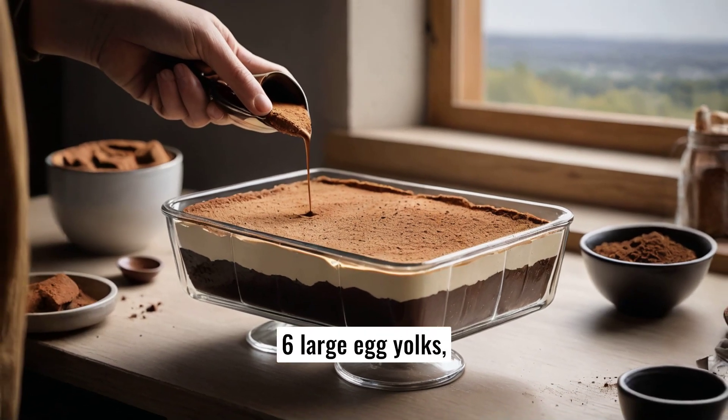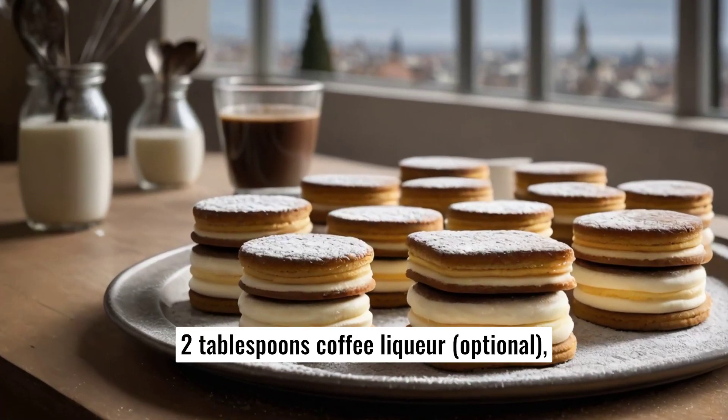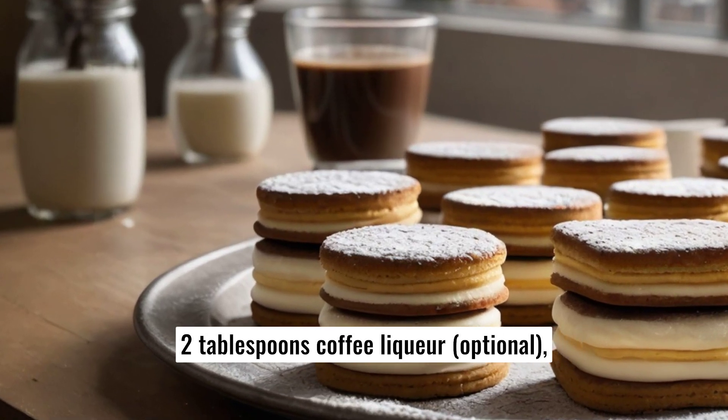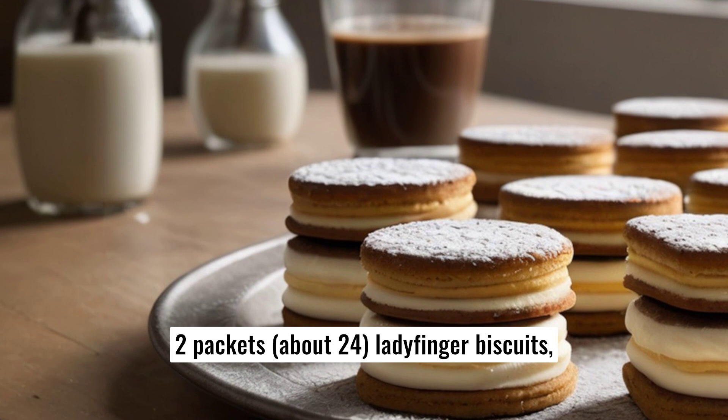Ingredients: 6 large egg yolks, 3/4 cup granulated sugar, 1 cup mascarpone cheese, 1 and a half cups heavy cream, 2 cups brewed espresso room temperature, 2 tablespoons coffee liqueur, 1 teaspoon vanilla extract, 2 packets (about 24) ladyfinger biscuits, 2 tablespoons unsweetened cocoa powder.